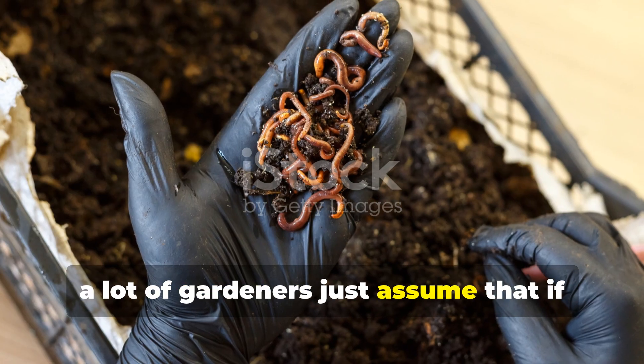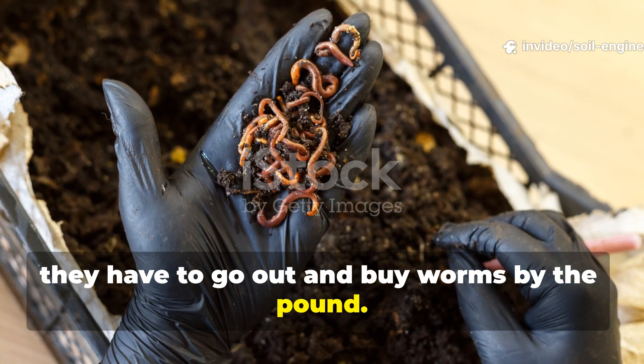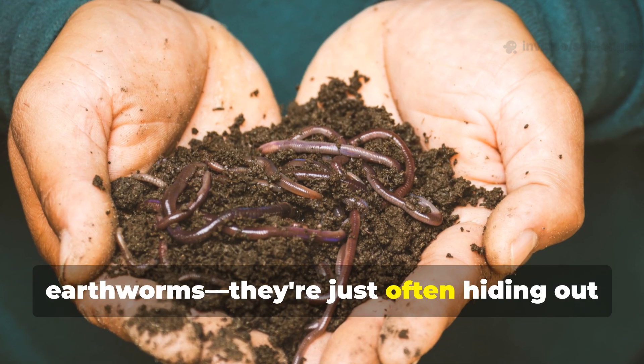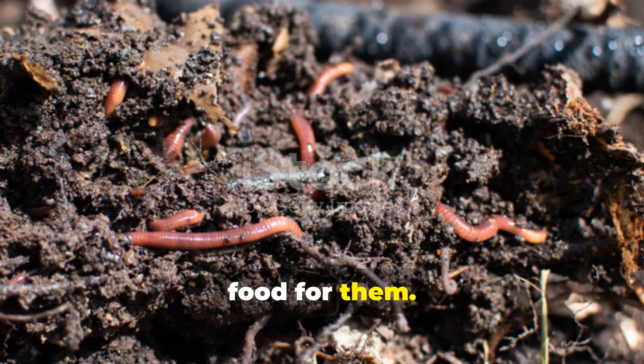A lot of gardeners assume that if they want worm activity, they have to go out and buy worms by the pound. But honestly, in most cases, healthy soils already have native earthworms — they're just often hiding out of sight. The real issue isn't that worms are missing; it's more about the lack of habitat and food for them.